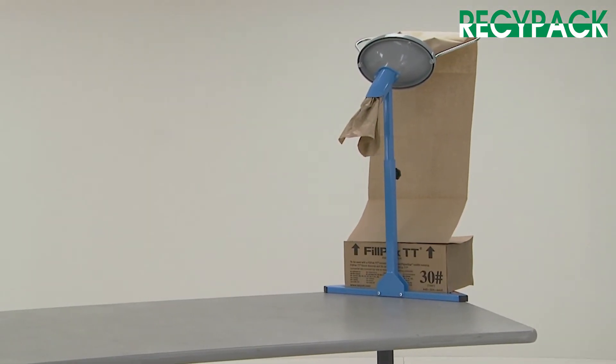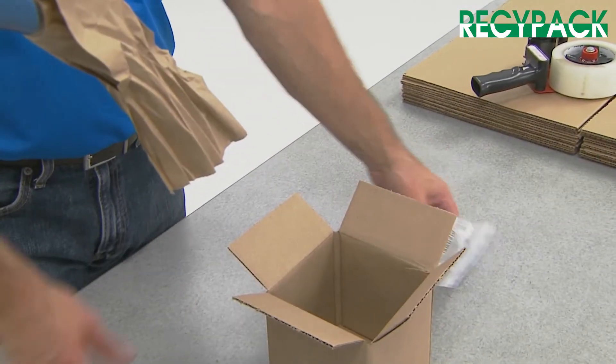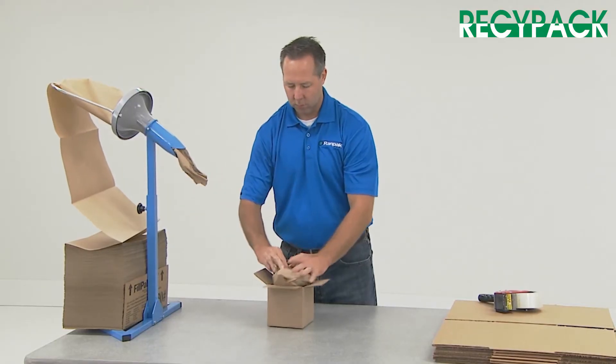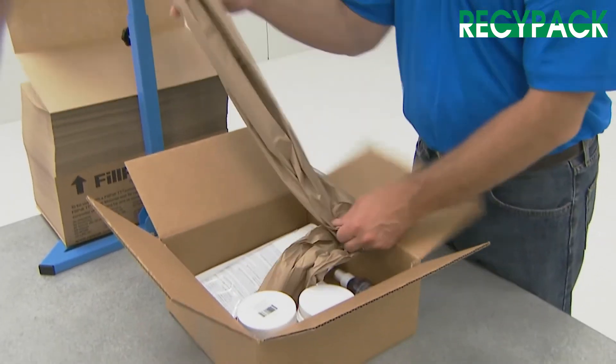Designed with a small footprint, the Fillpak M has minimal space requirements for setup and storage. It offers easy handling, minimal loading time, and less storage costs by using fan-fold bundles of paper.